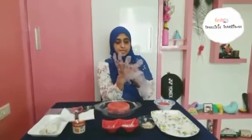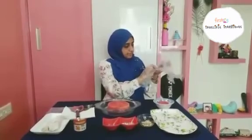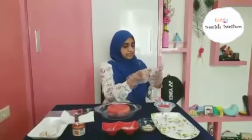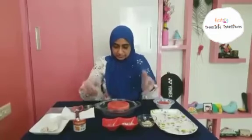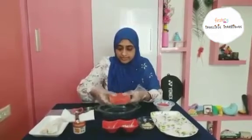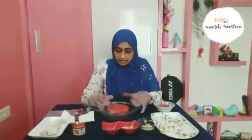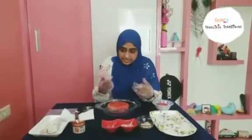Everyone must be quite curious to know how I am going to make this watermelon cupcake. There is no baking at all. It's sounding like cake but this cake is without baking. Let's see how to do it — are you ready? I have sliced out a round watermelon and now I am going to use a cookie cutter to cut out.